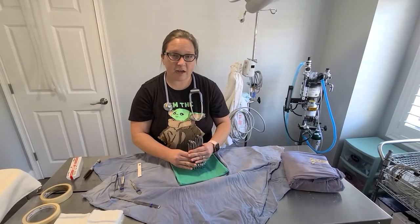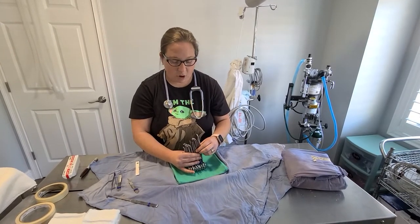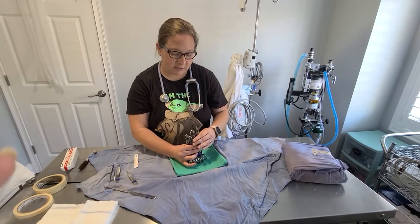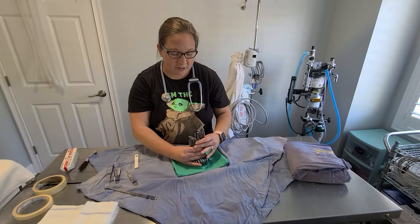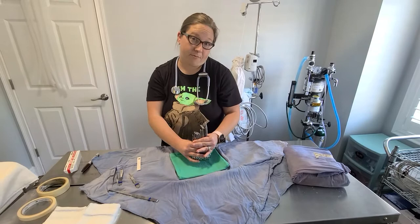So here is my major pack. What makes it my major pack is it has carmalts in it — those are the ones with the long linear grooves for crushing. Those are these guys right here. There's not really a super scientific way for me to arrange these, but this is just what works for me.